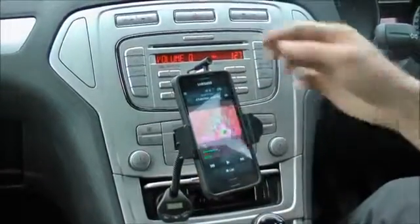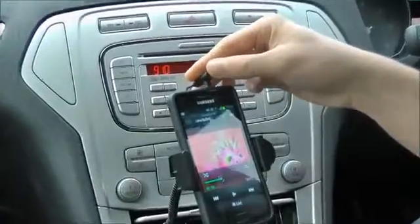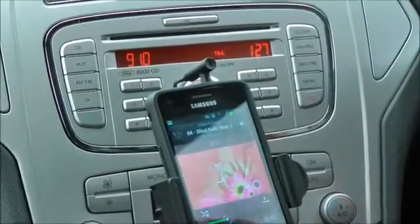In order to take calls hands-free, the RodeTune includes an inbuilt mic which plugs into the 3.5mm jack, which means that you can speak through to the device and hear the audio back through the stereo speaker system.